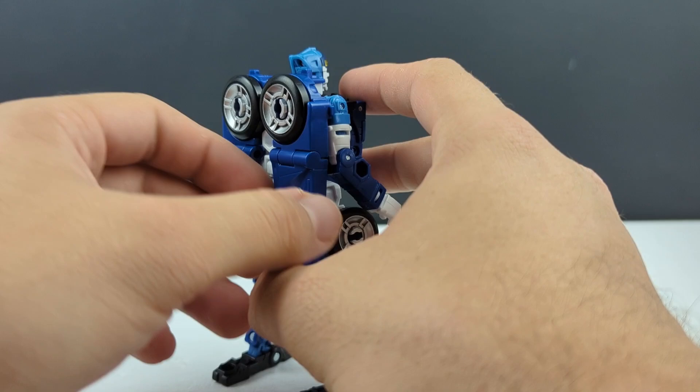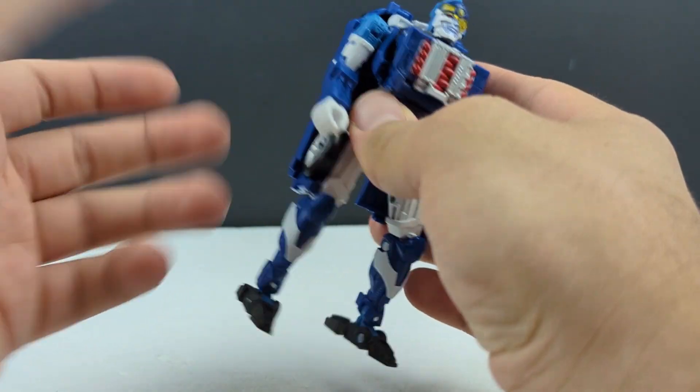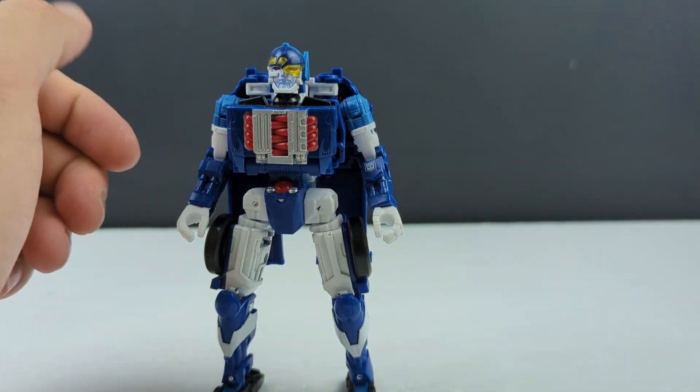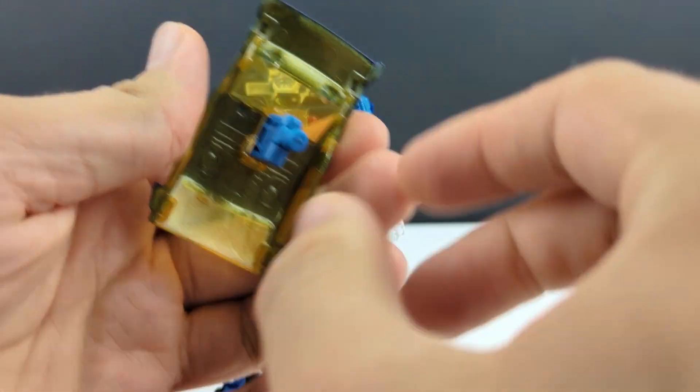It's fine. Like I don't hate it, but I'm not over the moon about it either. I'm happy that we got a new Sideburn, but yeah — as far as accessories go, he does have his shield.